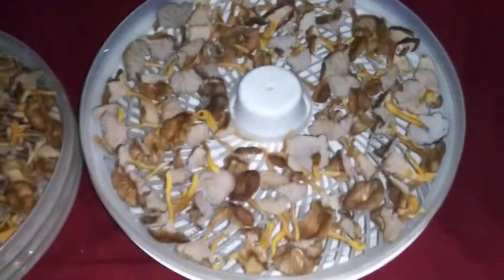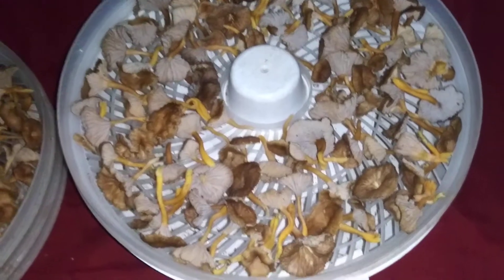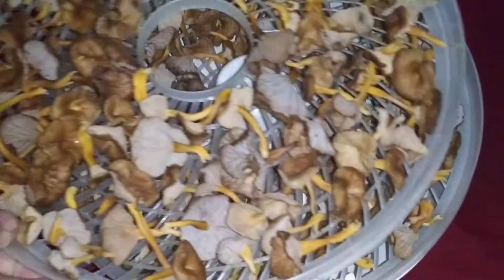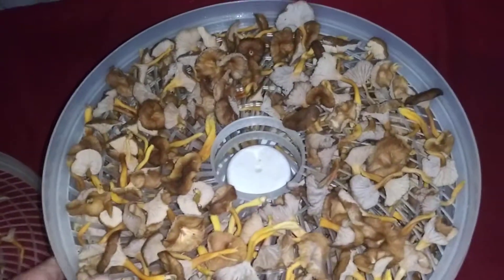Let's see what we got here — out of that two and a half pounds we harvested yesterday: one full tray, two full tray, three full tray.